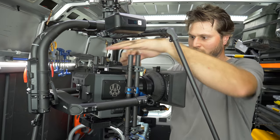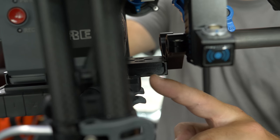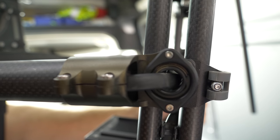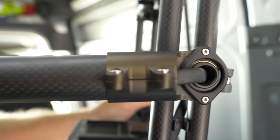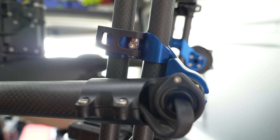Now showing with the offsets, we even have another inch of balancing room, allowing for heavier lenses, or we can even add more front accessories. This shows the Movi without offsets, with the cage in the center of the pivot point. Now showing the offsets, which moves the cage back away from the center pivot point.